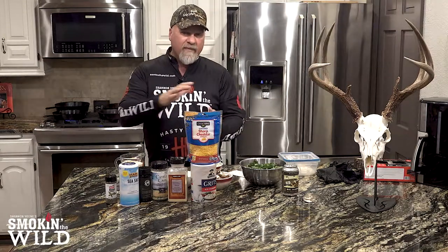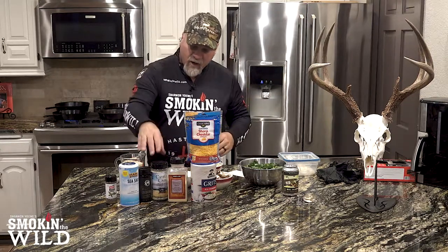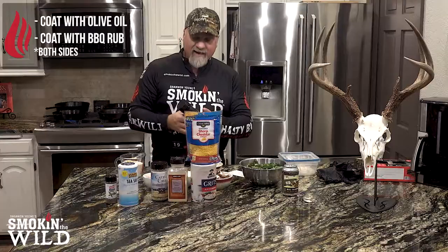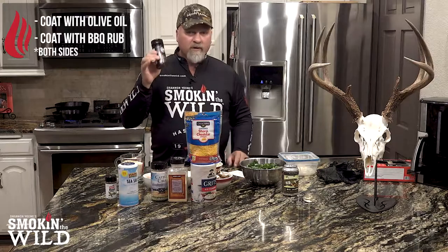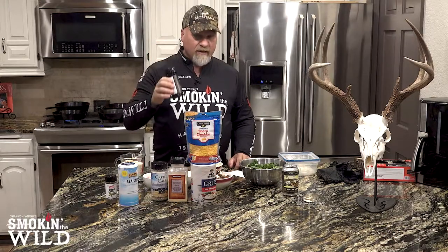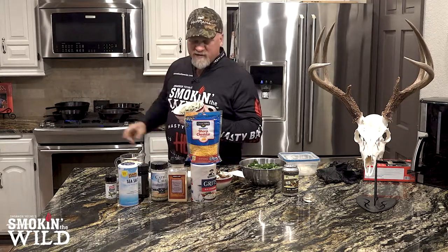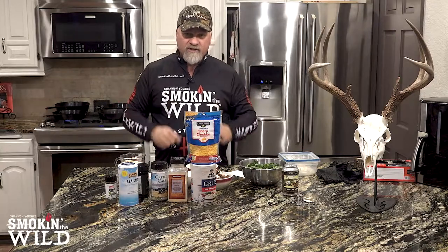I want to tell you what I did to prep that. I took two pieces of backstrap, put them in the pan, coated them in olive oil, and on one of them I coated both sides with Cattle Call — one of my all-time favorite rubs. On the other one, I coated it with Bearded Butcher's Black. You hear me talk a lot about their Hollywood blend, but their Black blend is unbelievable — it's got coffee, molasses. It's an absolutely killer rub. We're going to cook both to an internal temperature of 130 degrees, pull them off, then bring them in and put them in the cast iron skillet with medallions of compound butter that I made this morning, and we're going to reverse sear.